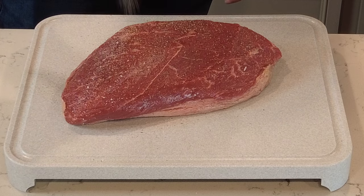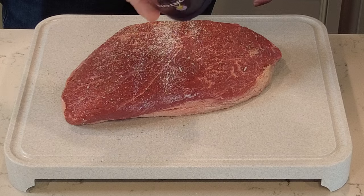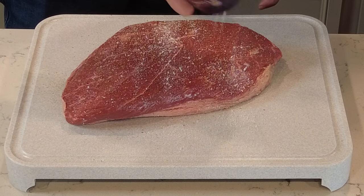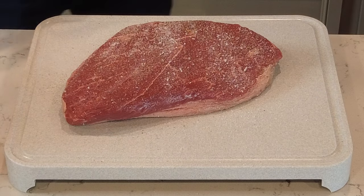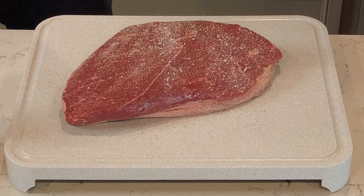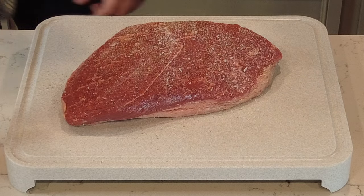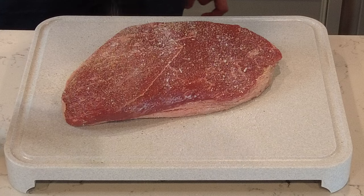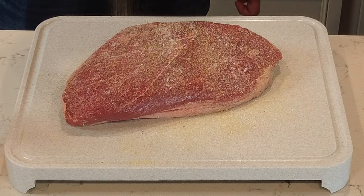The reason I use coarse salt is it helps you see how much you're putting down so you don't over-salt. If you use normal table salt, since it's cut so fine, it dissolves really quick and you're not able to visualize how much salt you're putting. You end up putting a ton because the meat is so thick.